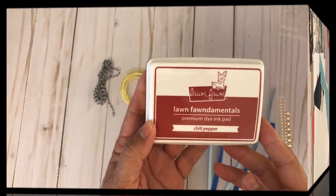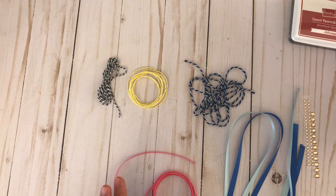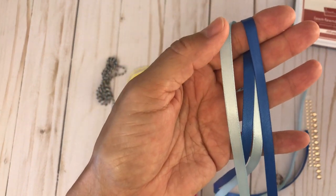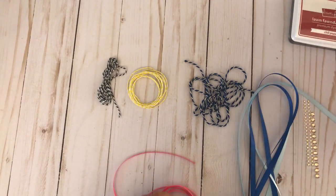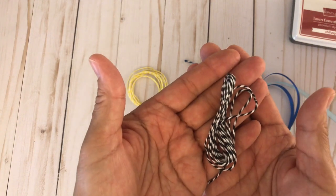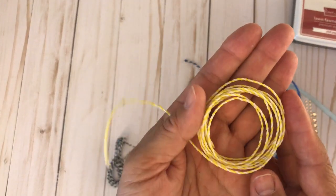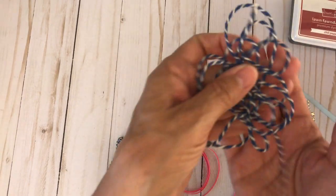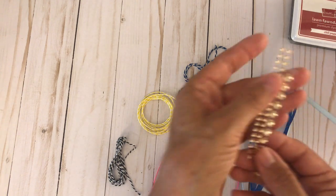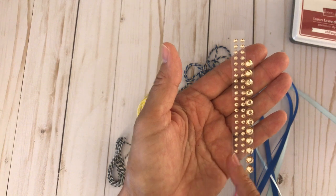I'm excited to share the full-size long font Chili Pepper ink pad. Then we'll go into our ribbons and twines: one yard of satin blue and navy, one and a half yards of pink ribbon, one and a half yards of black and white baker's twine, one and a half yards of yellow and white baker's twine, one and a half yards of navy and white baker's twine, gold gems in 6mm — you'll get twelve — and 3mm gold gems — you'll get twenty.